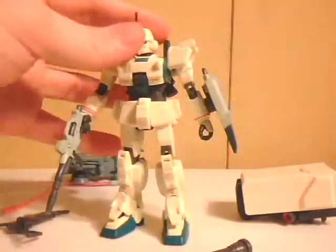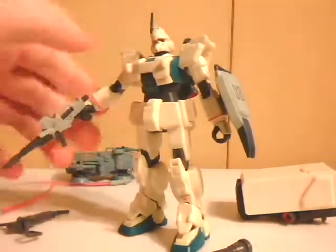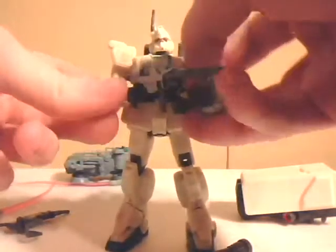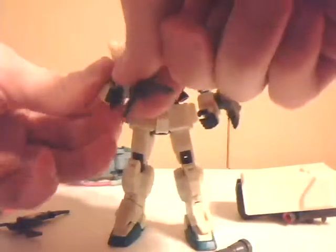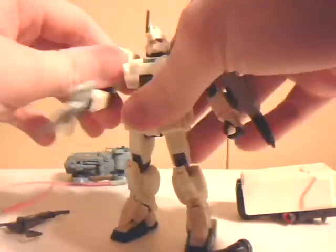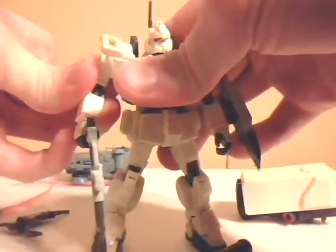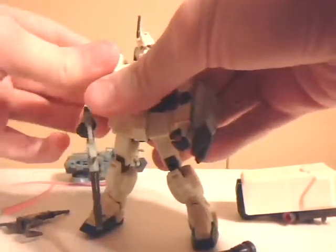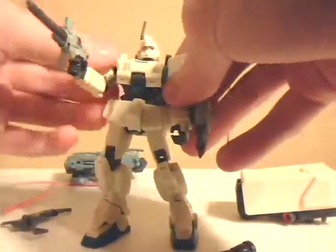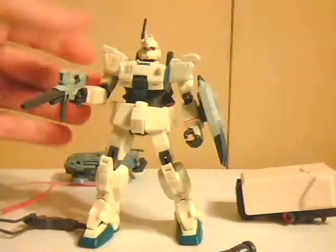I really hope to get the model kit of this eventually, the EZ-8, because MS-08th MS Team was one of my favorite series growing up as a kid watching it. I really admired it for how actually war-like it was — guerrilla warfare style, trudging through forests. How the mobile battles went with actual clunkiness to the mobile suits. It was very real mecha-on-mecha action, which I love about Gundam.